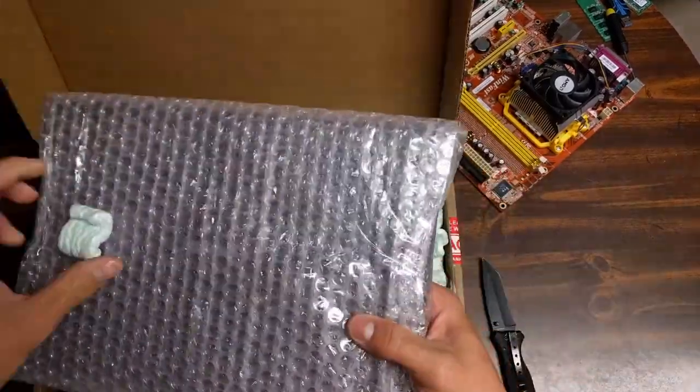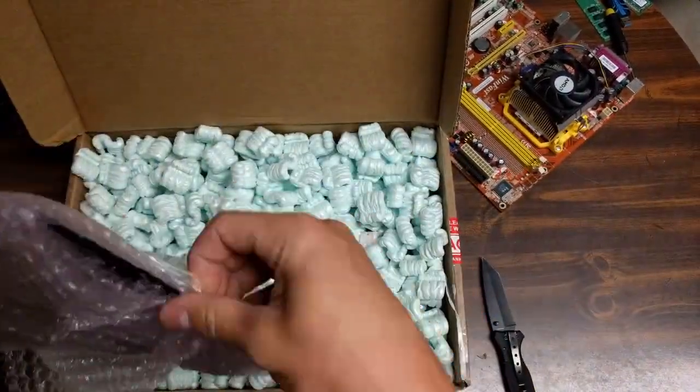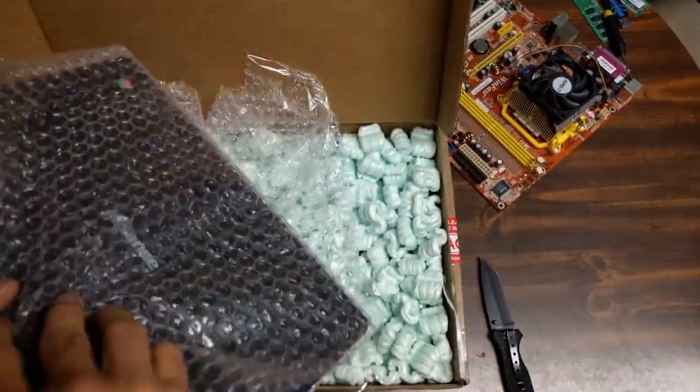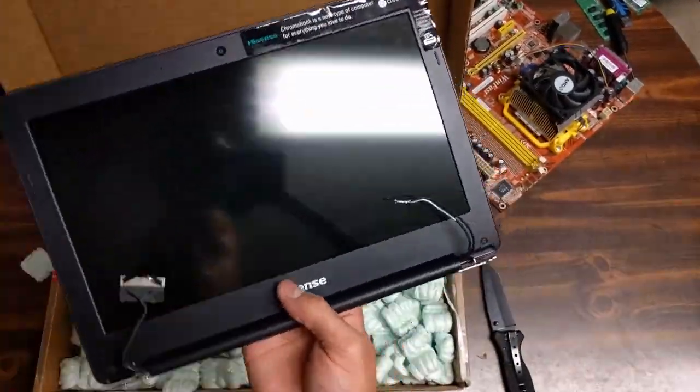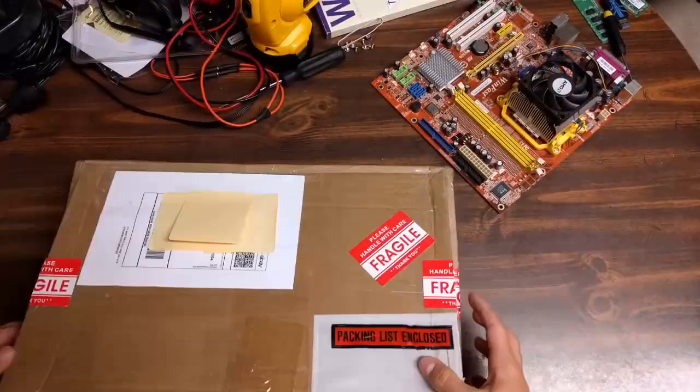I'm just going to try and get it out of the packaging here. I got some nice pink bubble wrap, a lot of nice blue packing peanuts — got it wrapped up pretty good, thankfully. You don't have to worry about it being cracked or anything. It looks like it's in good shape. Got a couple scuffs on the back, but looking good.